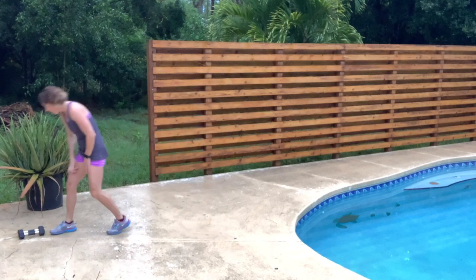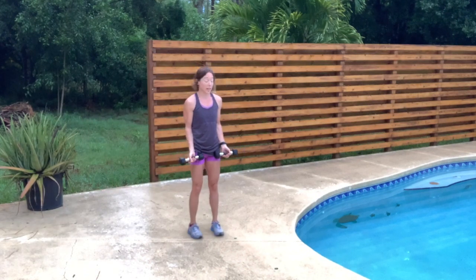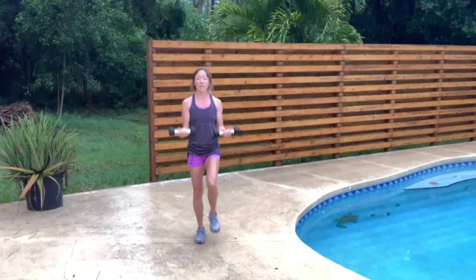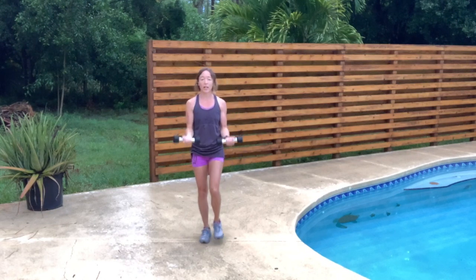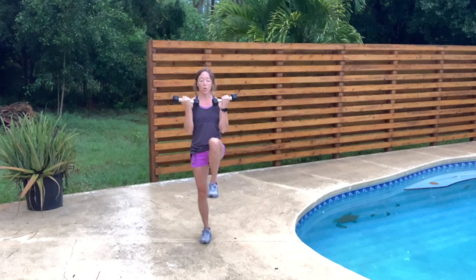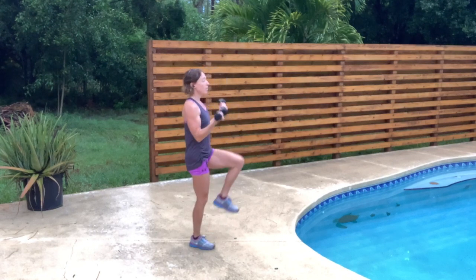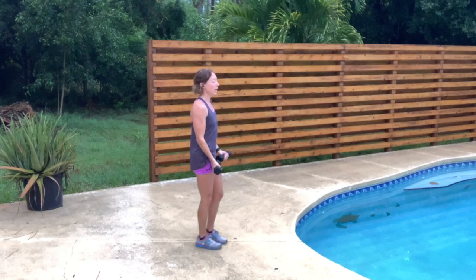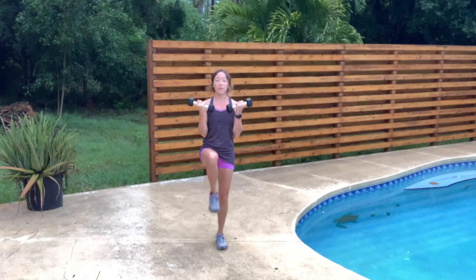We're going to go ahead and grab those weights. In our first set, we are going to do that bicep curl with the leg lift. We're not throwing the weights — we are curling from thigh to shoulder, not rushing through this. Notice I am not bending backwards. I'm keeping my posture straight, core engaged to protect that lower back. Take your time with weights — think about those muscles you're working. Don't rush; we are lifting and lowering, lifting and lowering.